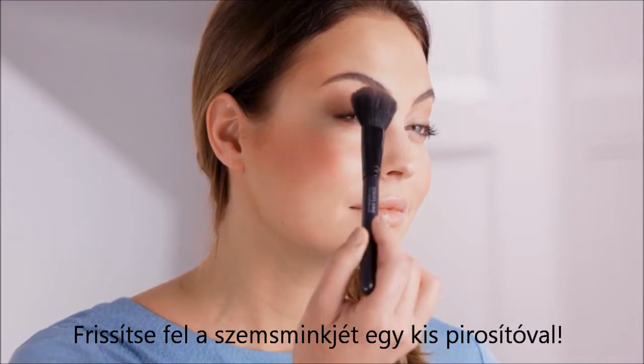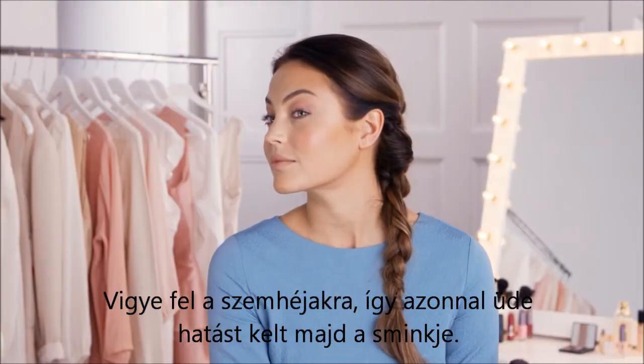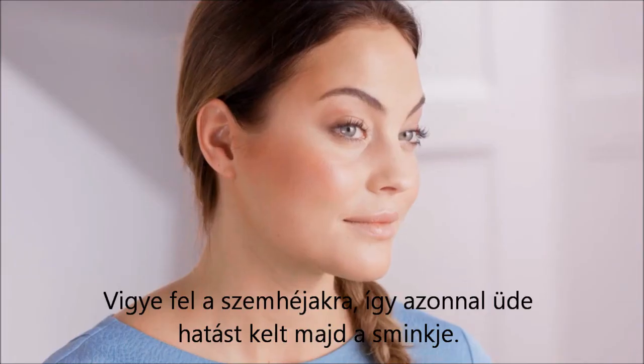Blush: blush to spare? Give your eye makeup a refresh by sweeping blush across your eyelids. This great trick adds warmth and will heighten your existing makeup.